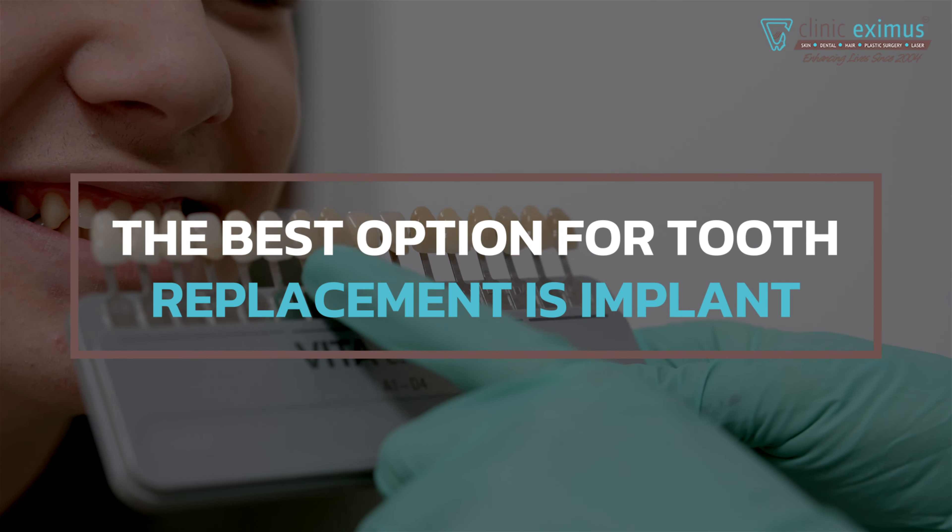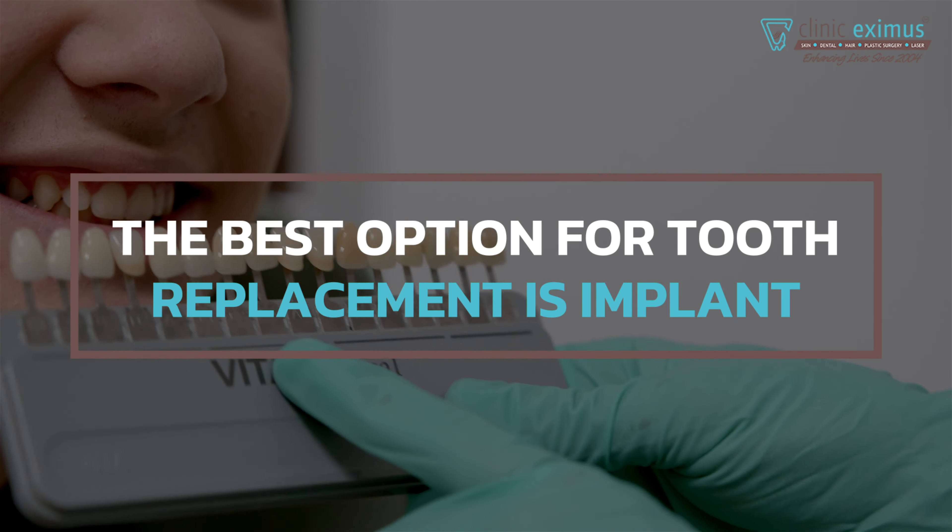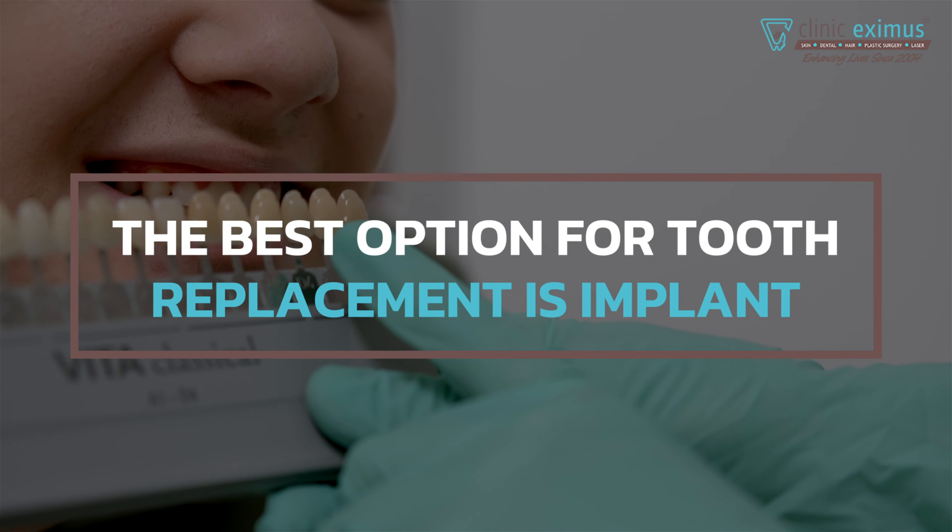We need to replace the teeth. The best option always is an implant, where we make a new tooth from the top to the bottom.